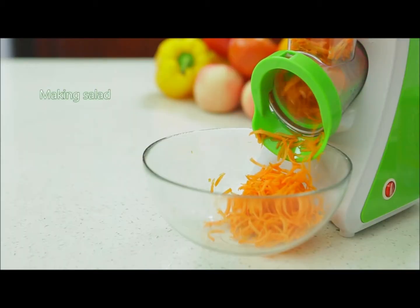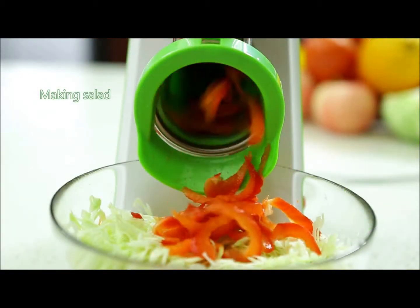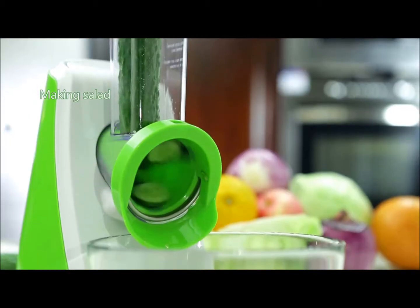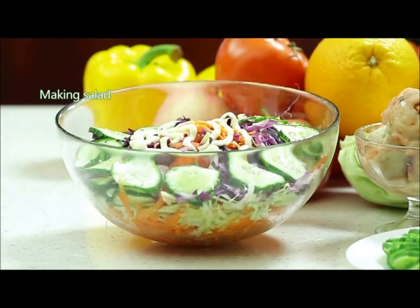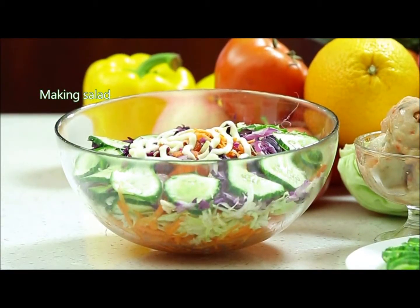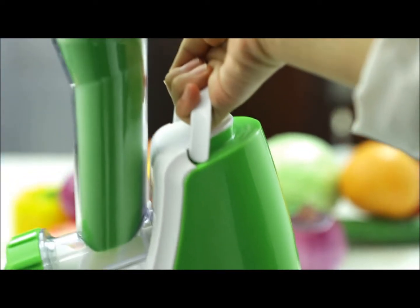Select your desired blade and put in your favorite food for a healthy and tasty salad. The top of the body has a handle for more convenient operating.